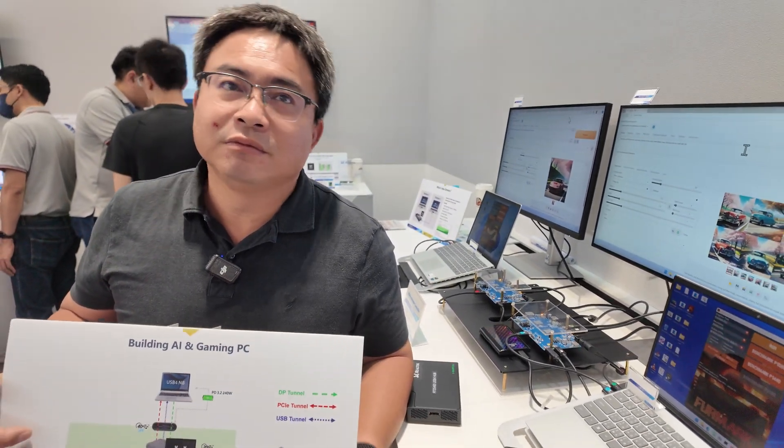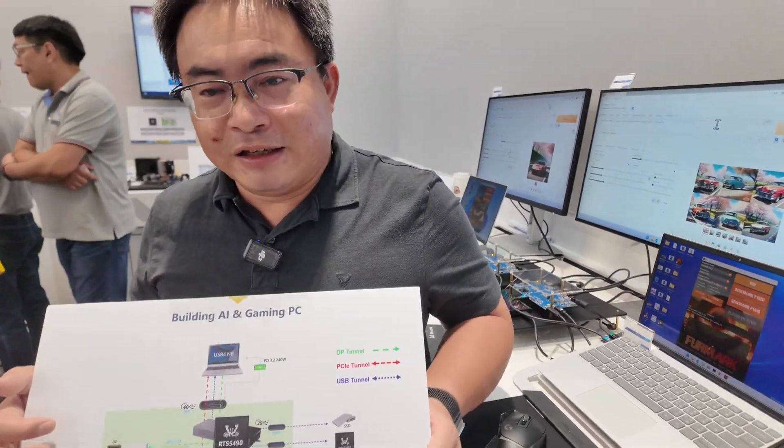What's the difference between Thunderbolt 4 and USB 4? I think all the Thunderbolt 4 features are defined in the USB 4 spec. So everything is in here — nothing missing.